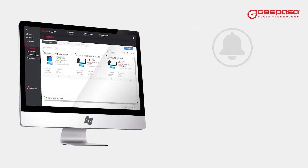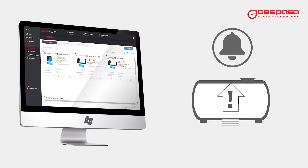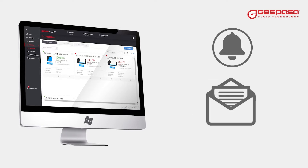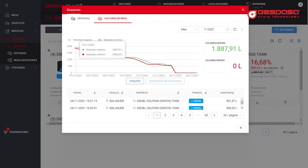You will be able to configure alarms for minimum level, maximum level, irregular emptying alarm, and filling alarm. You will receive all the alarms in your email. You can also schedule an automatic sending of level reports to have the information you need in your email.